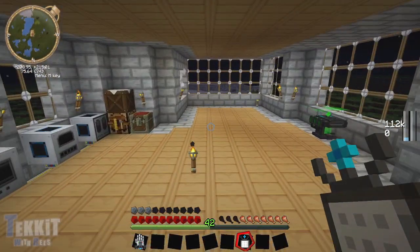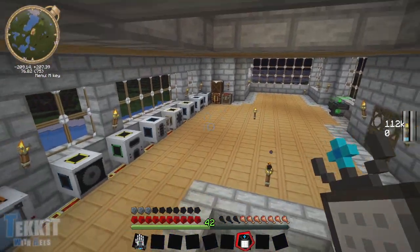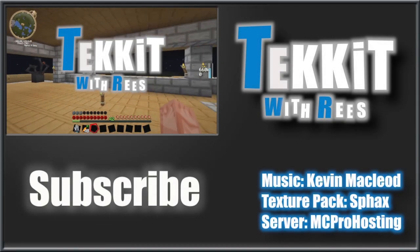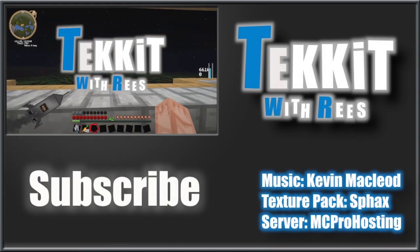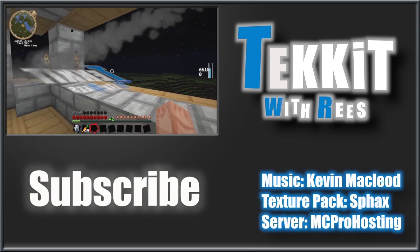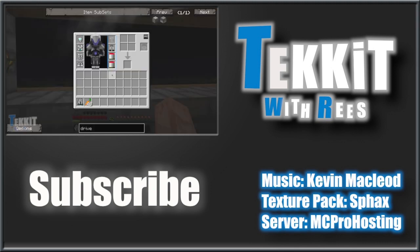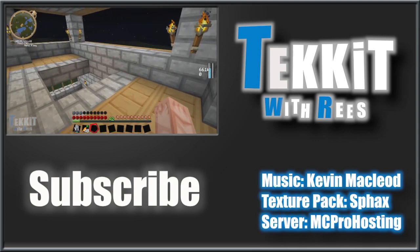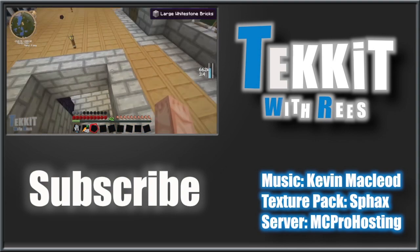I think it's time for me to call it farewell. Thank you guys for watching - I will see you all in the next episode! Bye!